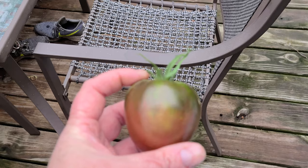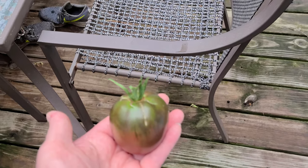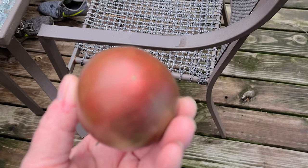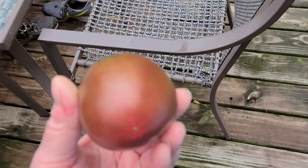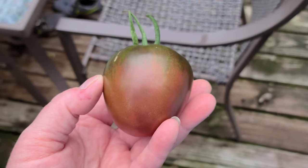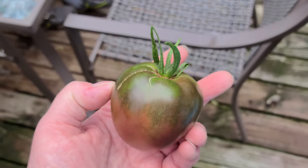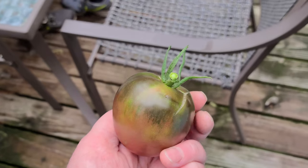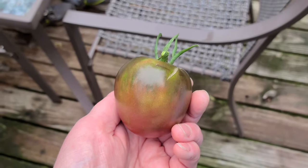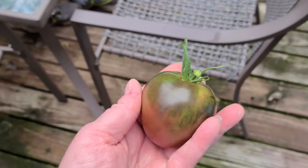It looks like something out of a strange science fiction book, but yeah, that's a green zebra. It gets kind of a reddish tinge, almost a brown. I know this phone camera probably is not going to do it justice, but I'm trying to get the colors as good as I can to show everybody.